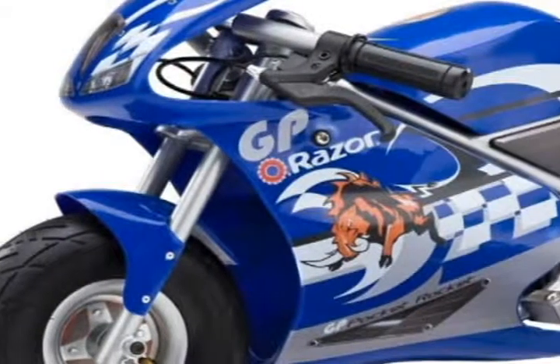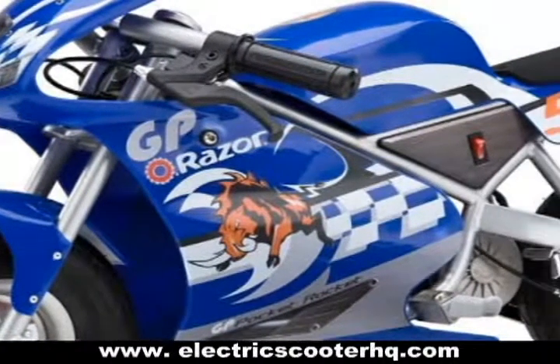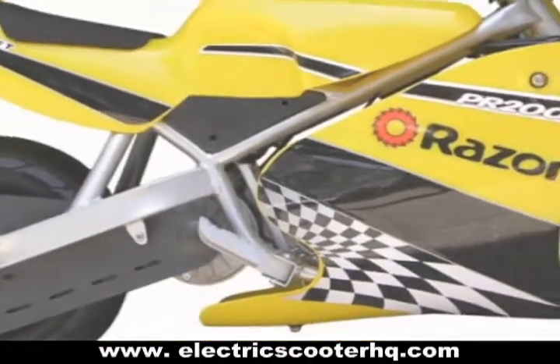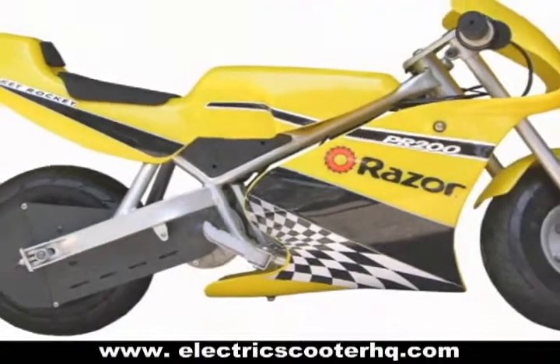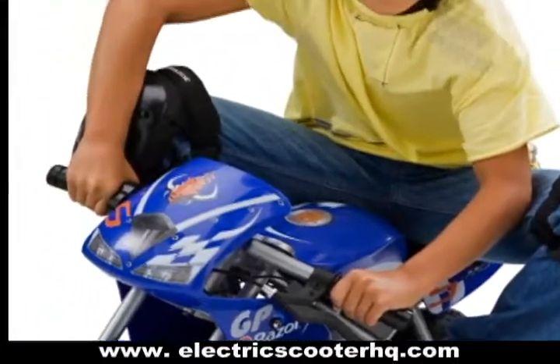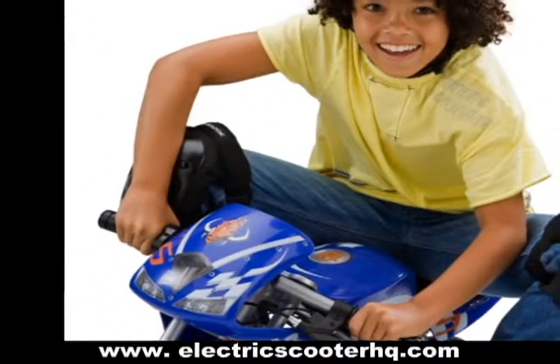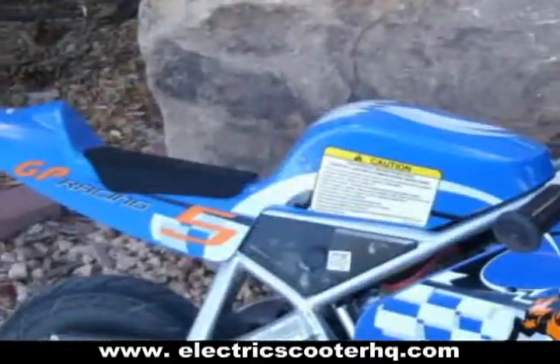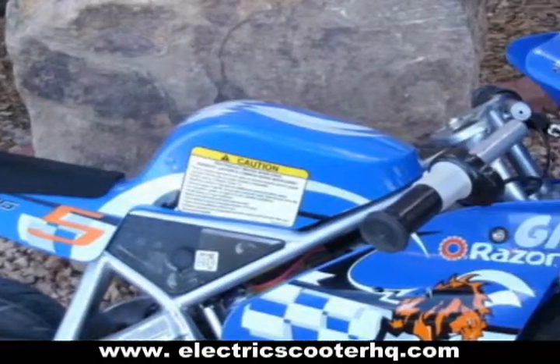Forget about old miniature bikes powered by gas motors. The Razor Pocket Rocket miniature electric bike takes you to another level of biking experience. Powered by a pair of 12-volt rechargeable batteries, the Razor company has been known for producing high-quality electric-powered scooters, and now it has created a miniature bike powered by the same type of chain-driven high-torque motor included in almost all of its acclaimed electrically operated ride products.